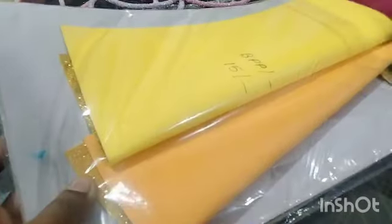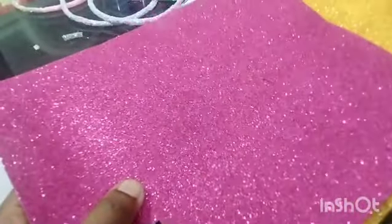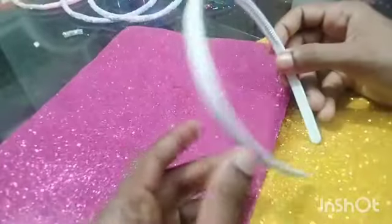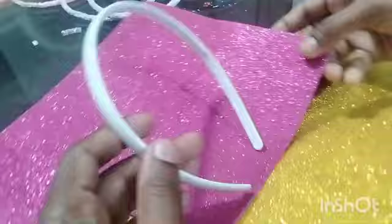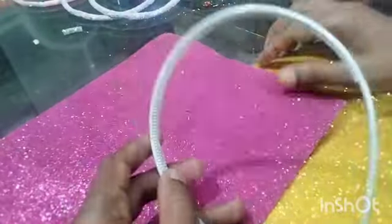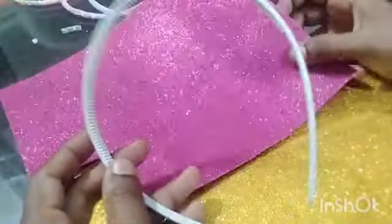Hi friends, welcome to this video. We have a glitter sheet with a hair band — it's a symbol, it's ready to make a video. This is a plastic hair band; we have a rose color and glitter sheet.